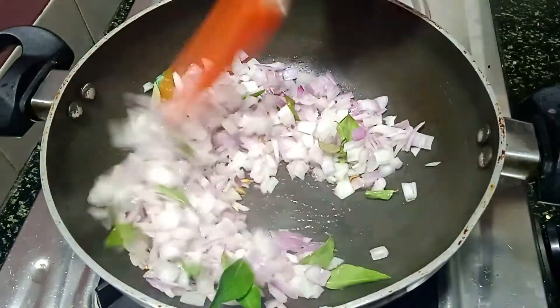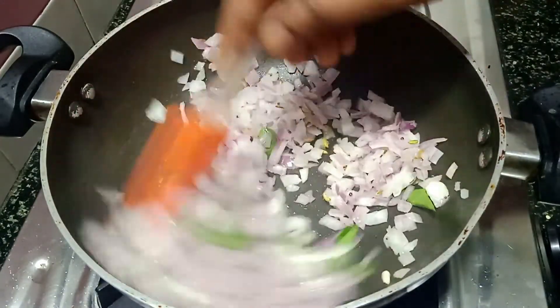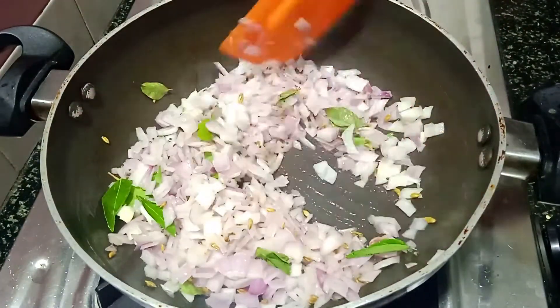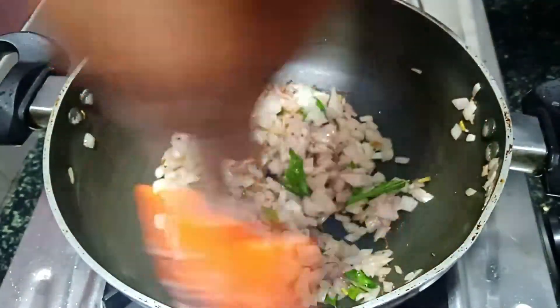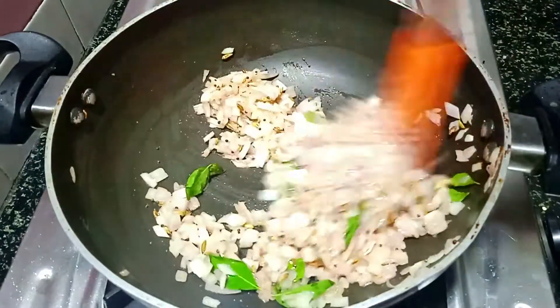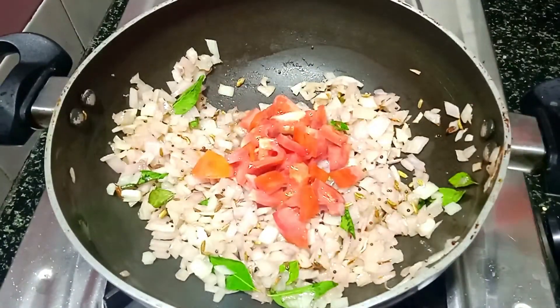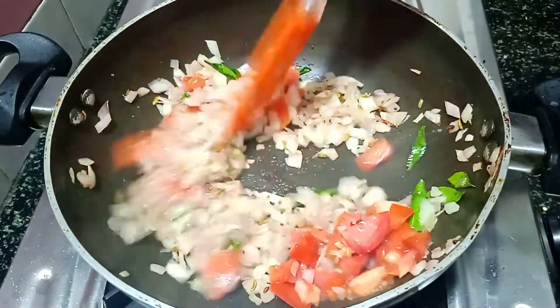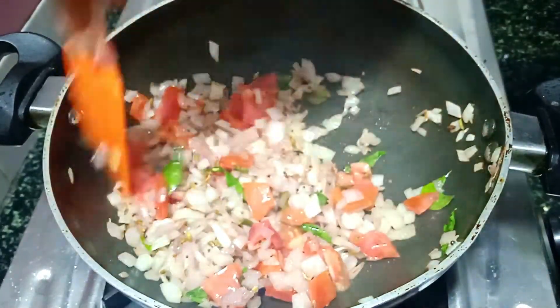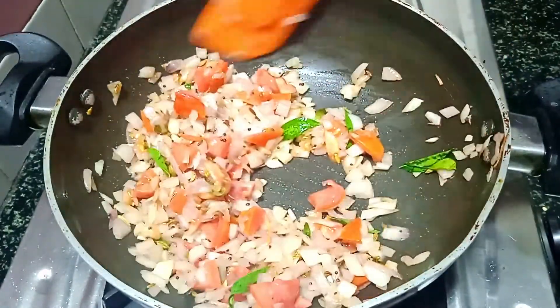Match the ball and then mix the ball together. Mix the ball together and mix it up. Look at the ball together again. First, we cut a ball together. Mix it together, mix it up — 1 ball together.